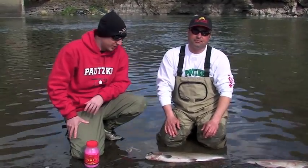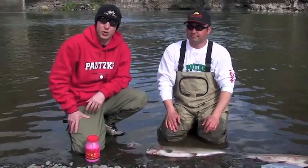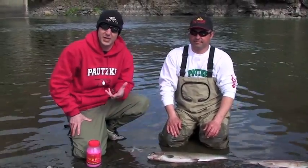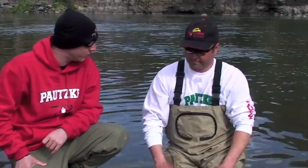Hey guys, we're with Toby Wyatt, Team Pottski Pro Staffer. One of the things he's going to show you today is the first thing you need to do when you cut open a fish, and how to cure the eggs right off the water. Toby, what's the best thing to do when you're going to start that?